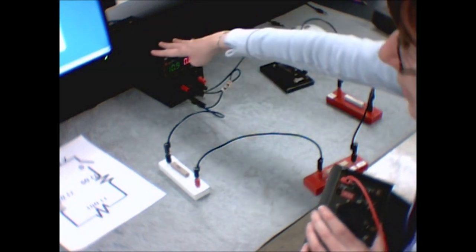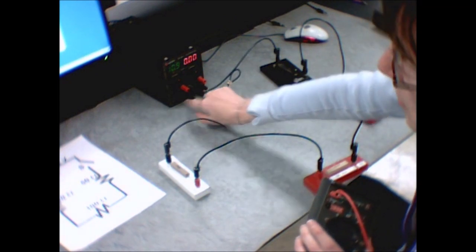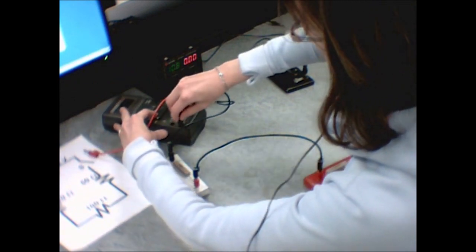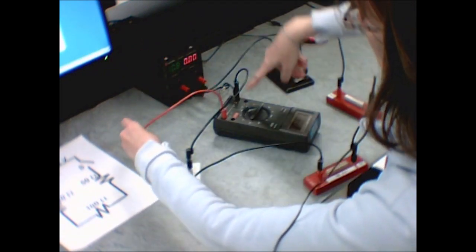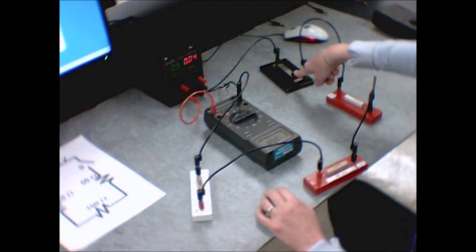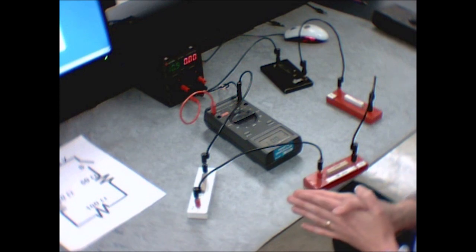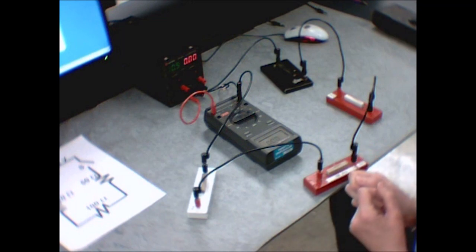Likewise, to measure the current going into the power supply, interrupt the wire that was headed to the black plug, put it into the meter first, and then once it's been through the meter let it continue on to the black plug. When you push the switch down, you're measuring the current going into the power supply. I'll show you this again for the second circuit, because it's quite a bit more complicated and easier to get confused about.